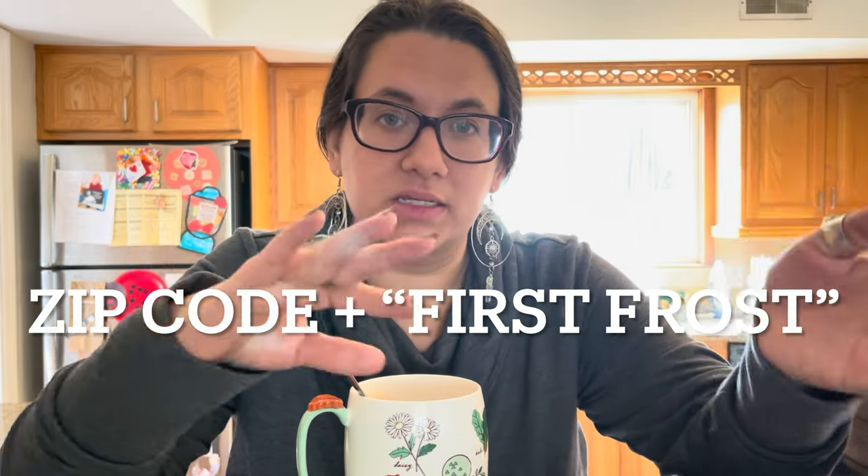If you don't know what your first frost date is, you can go to the Old Farmer's Almanac — I'll leave a link in the description — or just Google your zip code plus 'first frost' and one of the websites out there will tell you the date or range to plan for.